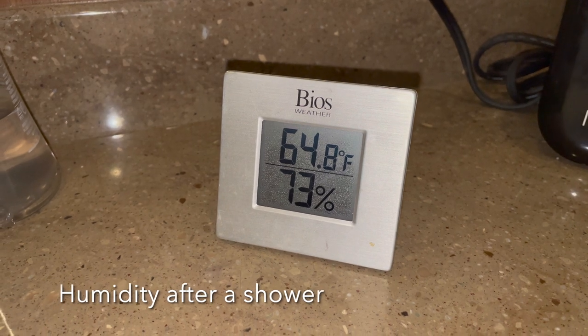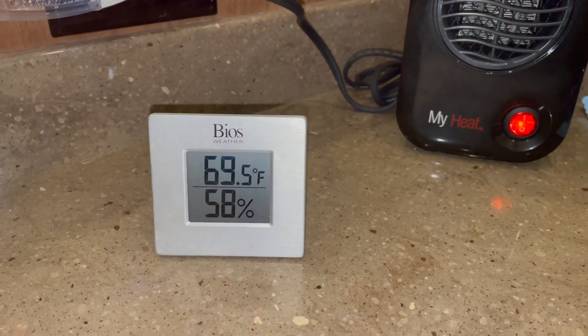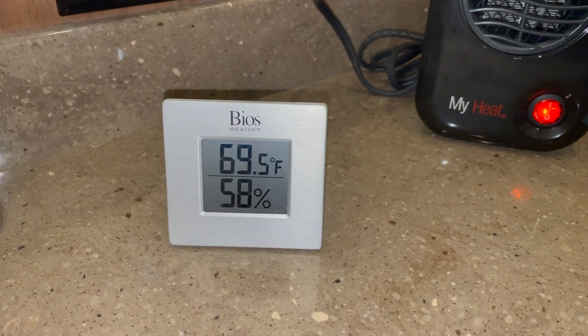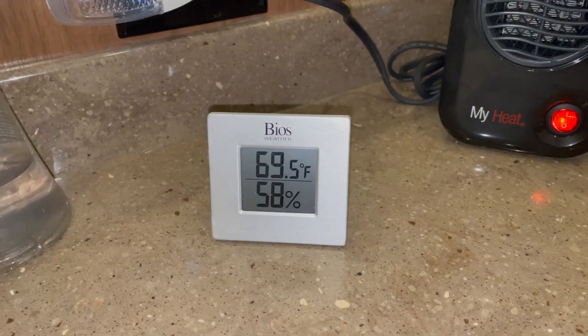It got as high as 76 percent humidity, and it's at 73 now. Let's keep an eye on it — and after 20 minutes we're down to 58 percent humidity. That's about a 20-point drop. Definitely worth the upgrade.